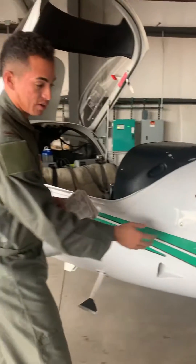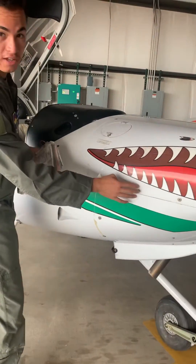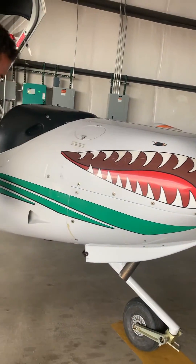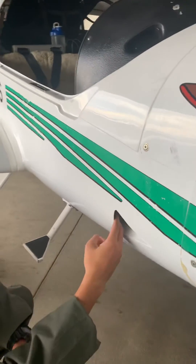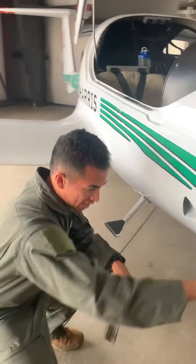We've got that on the checklist. Next, we're going to check the cowling — make sure that it's securely fastened along here. That looks good. As we come down, we check the inside temperature and make sure there's nothing impeding airflow.